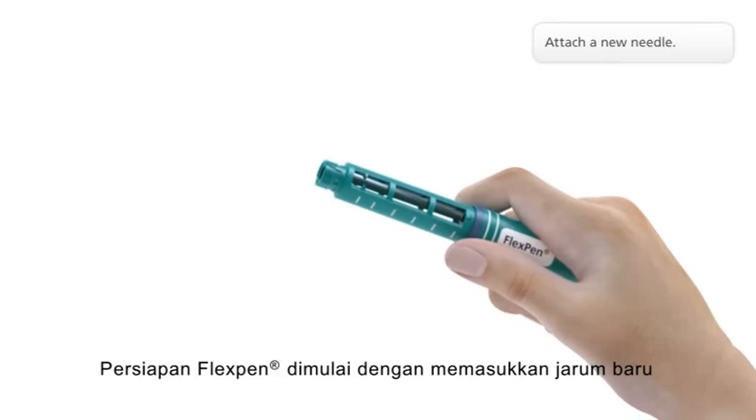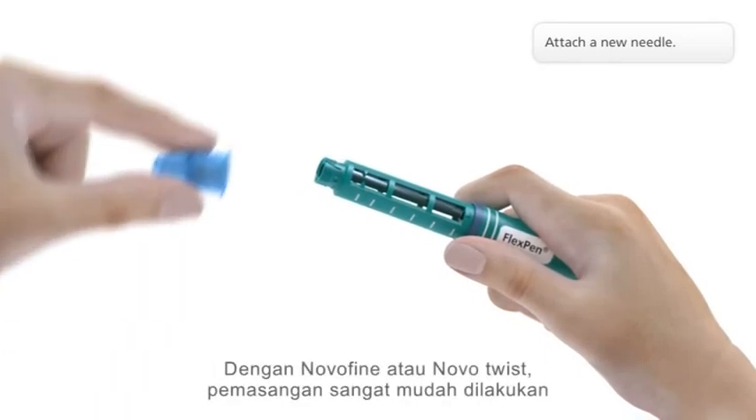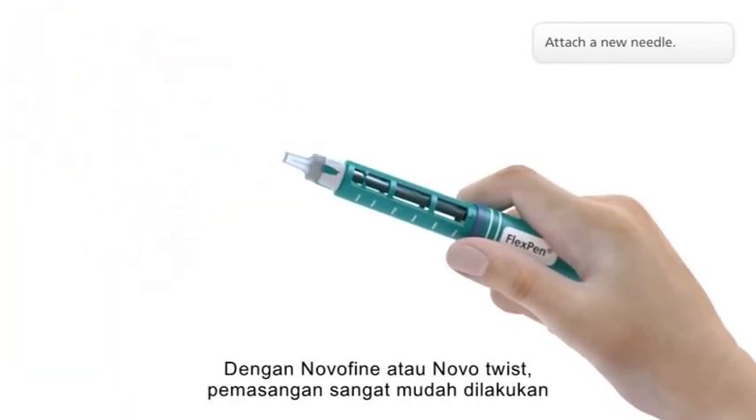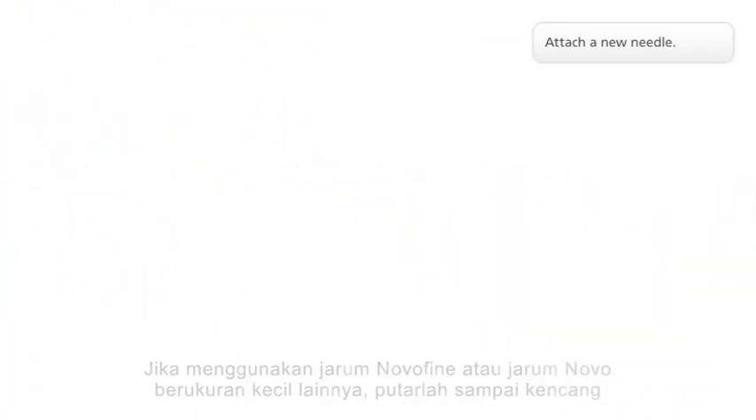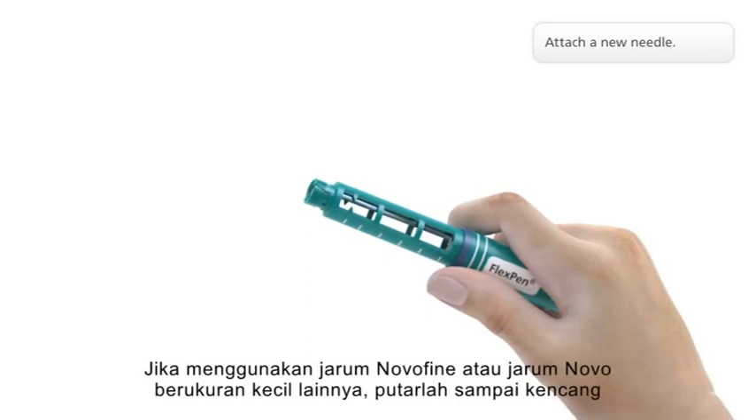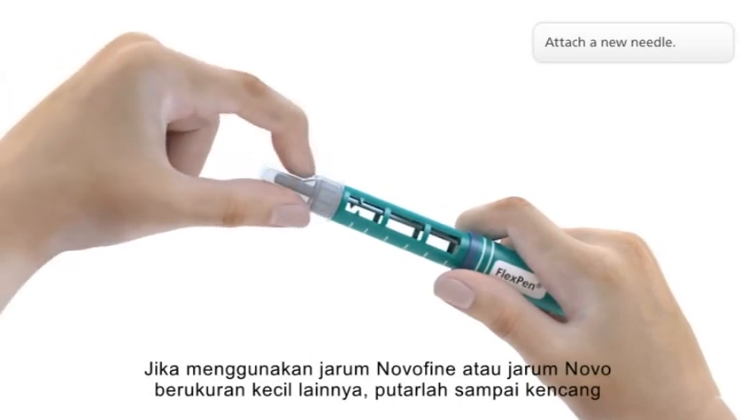To prepare FlexPen, attach a new needle. With NovoTwist, it's a simple one-twist attachment. If using a NovoFine needle, screw it straight and tightly onto the pen.